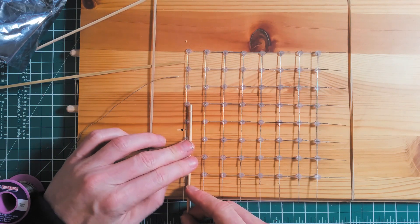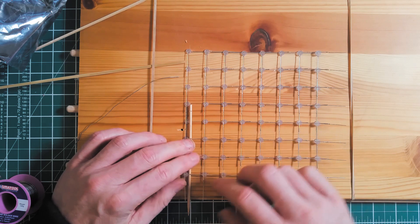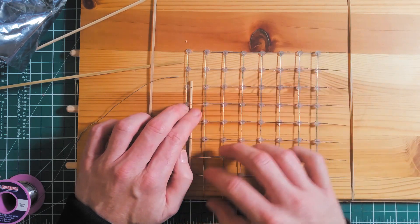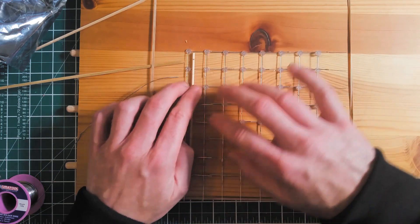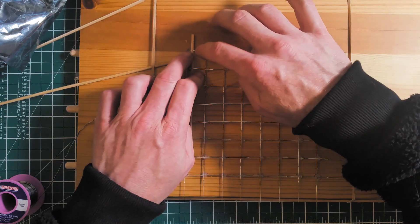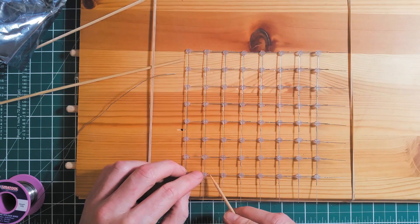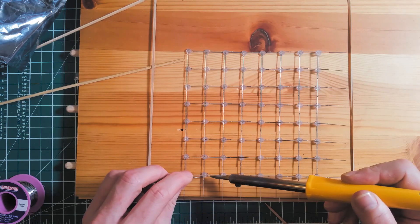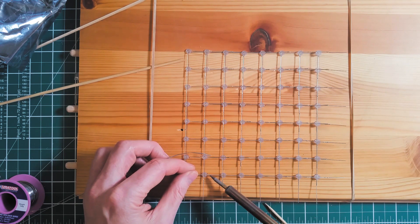Bending the negative legs over to meet the other negatives. When soldering the negative legs together, there's a little pad on the leg, just a little lower down than the LED itself. I just tin that pad, join the leg to it, and heat the solder — it tends to run between the joint and makes a nice joint.